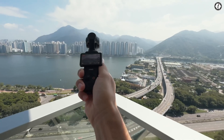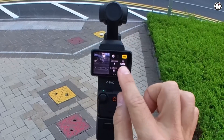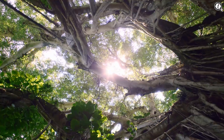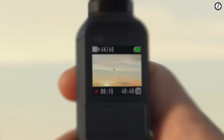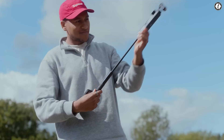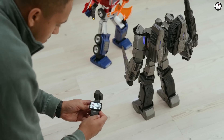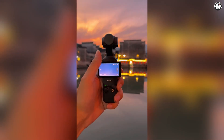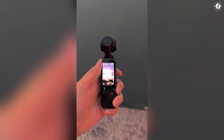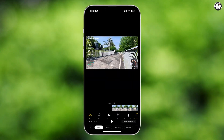Design and build quality are also under scrutiny. The Pocket 3, while compact and well-designed, isn't built for rugged use. Water and dust resistance are top requests from users who want to take their camera out in unpredictable weather — a proper IP rating like IP54 would be a game-changer for outdoor creators. The rotatable 2-inch OLED screen is a standout feature, but some users would welcome a slightly larger or higher resolution screen, and there's hope the DJI Mimo app will get a faster, bug-free user interface.